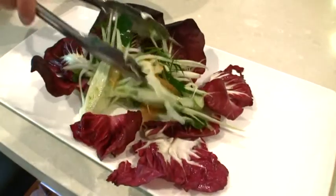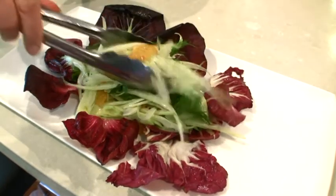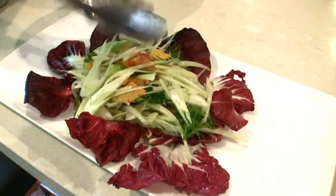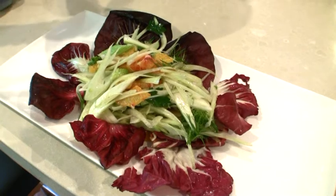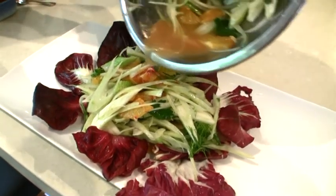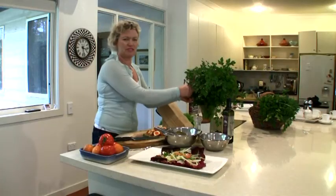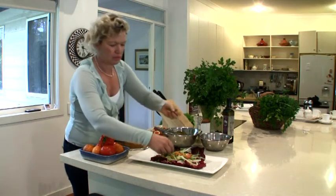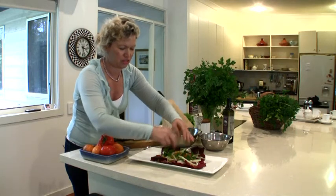We just put it on top of the radicchio leaves. It goes particularly well with the crunchy fennel and the beautiful sweet blood oranges and the taste of those fresh herbs. This salad makes its own dressing with the juice from the blood oranges — just pour a little bit of that over the top. I've got some lovely young parsley leaves here; just put some parsley leaves over the top, which adds a little bit of extra interest and crunch and nutrition.